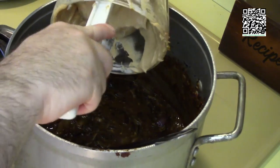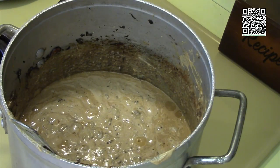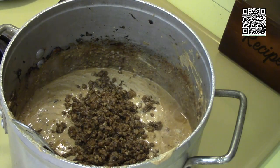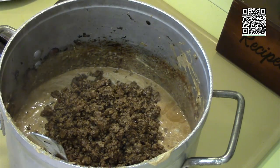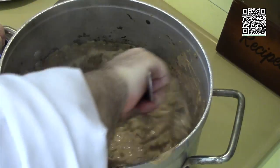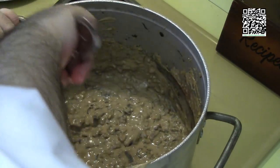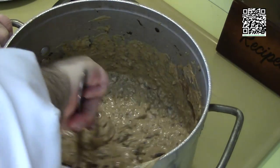Next we'll add in our cashew mixture, and finally we will add in our beef crumbles. Now we will give this a good cook and let it reduce down some. I'll see you when it's done cooking.